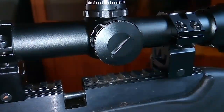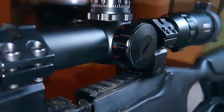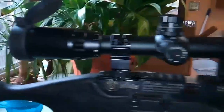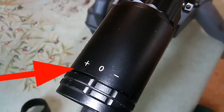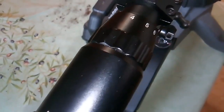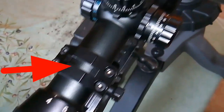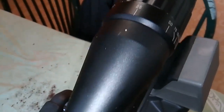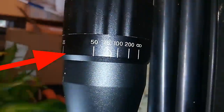Here is where you put the CR2032 battery — it was included, so don't forget to shut it off. It also has caps for the front and back. Here is where you make your adjustment to make the reticle look crisp, and here is your magnification ring at 4 to 16 power. The front adjustable objective goes down to 10 yards all the way out to infinity and beyond.